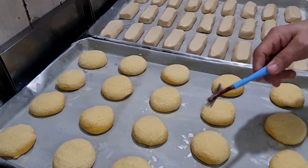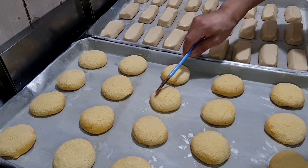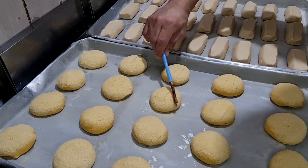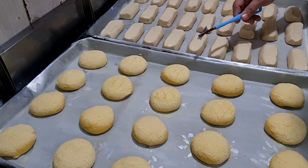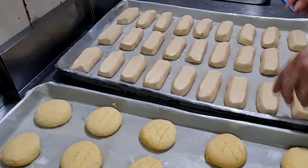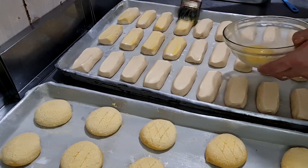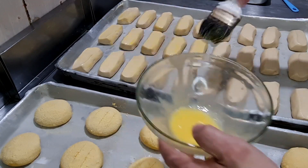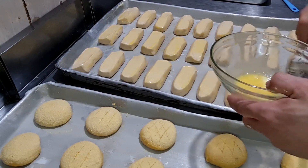Vamos fazer aqui um rabisco no nosso pão de fubá — simples e fácil! Dá aquele charme no nosso pão de fubá. E os outros aqui a gente já passa logo gema com um pouco de leite e uma gota de óleo para ficar brilhoso e com aquela cor mais bonita.